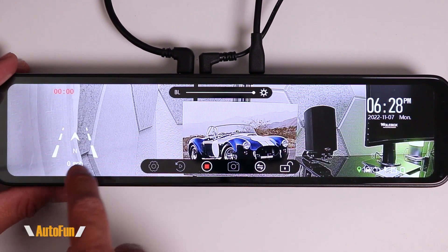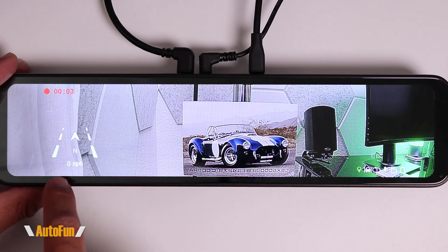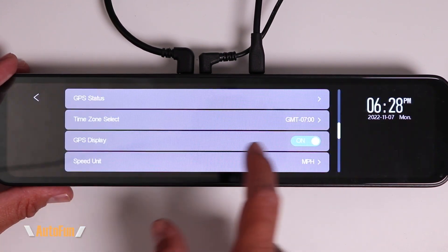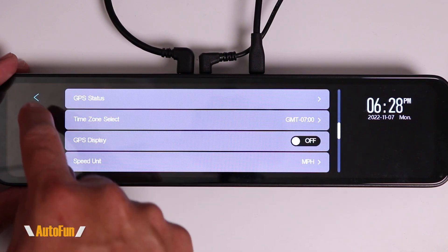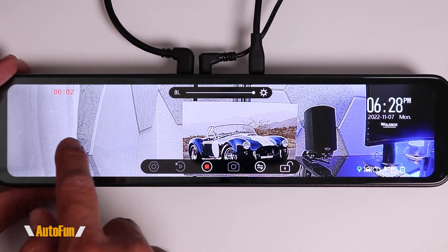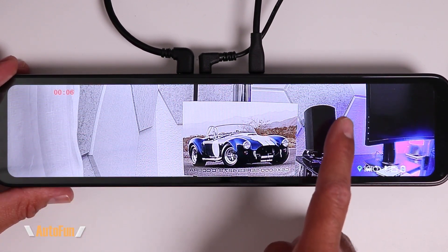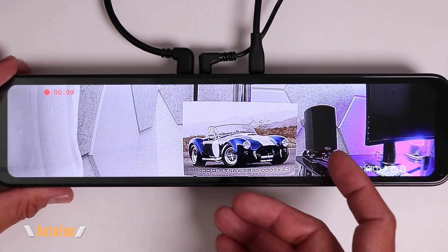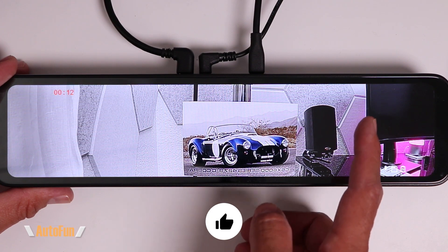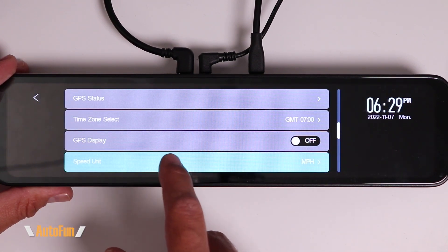Next we have GPS Display. On the mirror we can see a little compass and our miles per hour. If I don't want to display the compass or speed, I can turn that function off and that information disappears. Combining that with turning off the date and time gives a very clean, uncluttered view on the mirror.